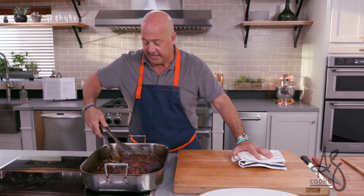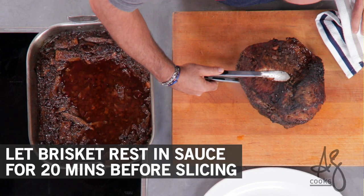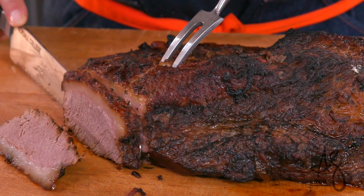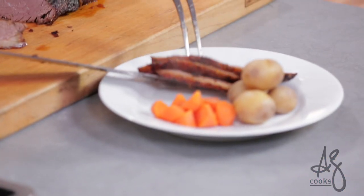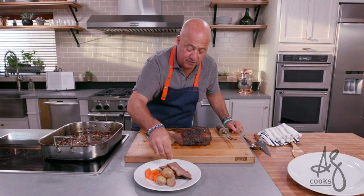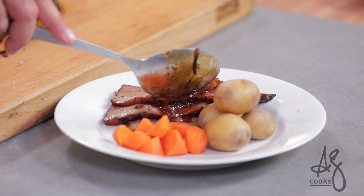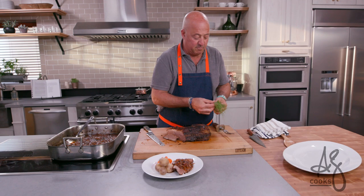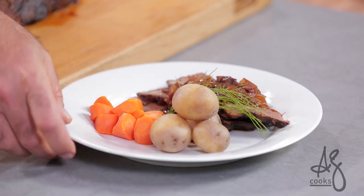Our brisket has shrunk considerably, so it's going to be perfectly toothsome and tender. Wow, that looks perfect. I like to serve it with that little ribbon of fat across the top, and I put a little fancy finishing salt. Take some of this wonderful fennel and onion sauce — I mean, who doesn't love the way this looks? This is an easy Sunday supper. Stick a fennel frond on top — who doesn't like a fennel frond?